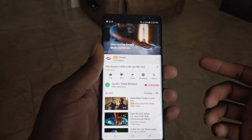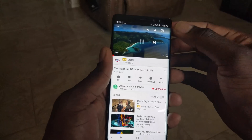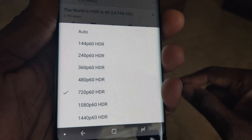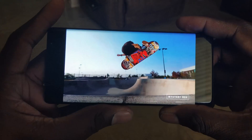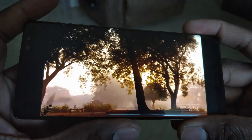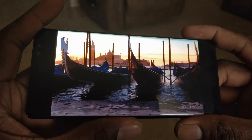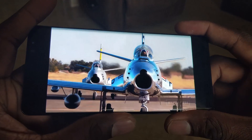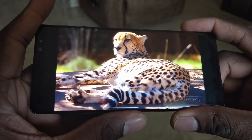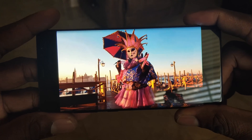Remember, after you get into the video, you just want to go up top to the three dots and change and look for the HDR setting. So if it doesn't have HDR, you'll know the difference. Look at this content here — this is just absolutely stunning, breathtaking. Maybe if I was recording this in 4K HDR you'd be able to see the difference in quality, but even if you look at some of these videos on your device, it's going to show really good, but it's not going to be like this.